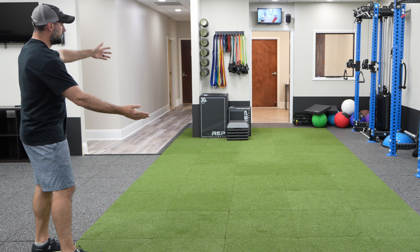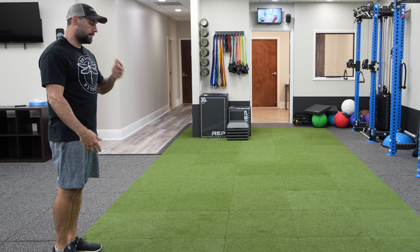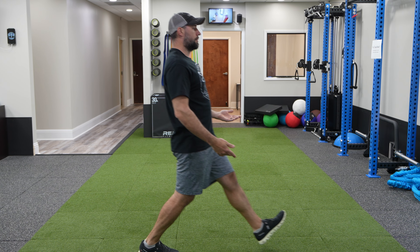The last one we're going to do is just traditional cat-cow — spinal flexion and extension, moving back and forth about 10 times. And that's going to be our beginner dynamic warm-ups. Go through those before you do your workout and it'll be a really good start.